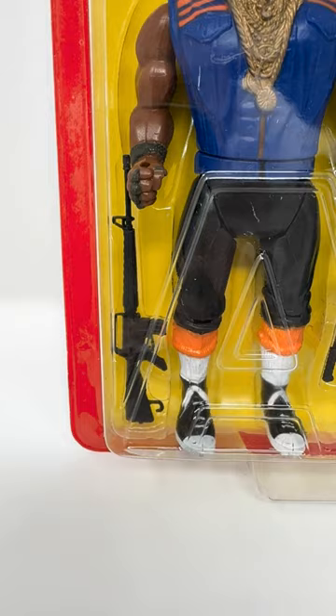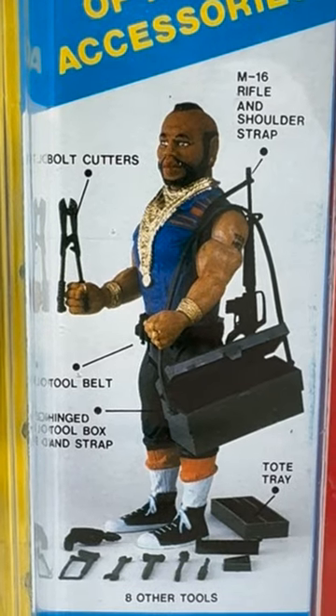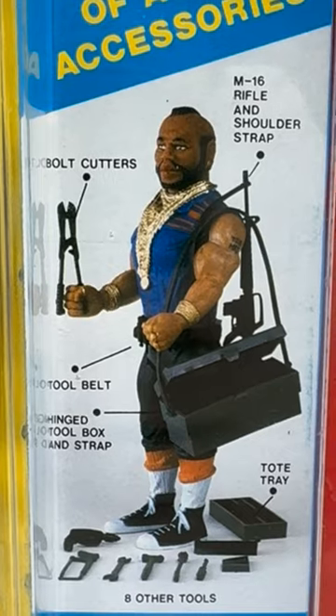He comes with an M16 rifle with shoulder strap, bolt cutters, a toolbox and strap, a tote tray, a tool belt, and various tools.